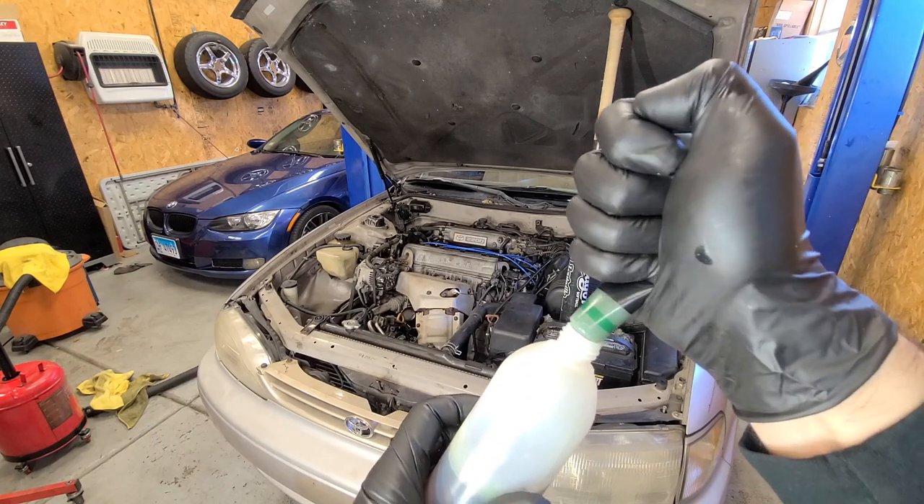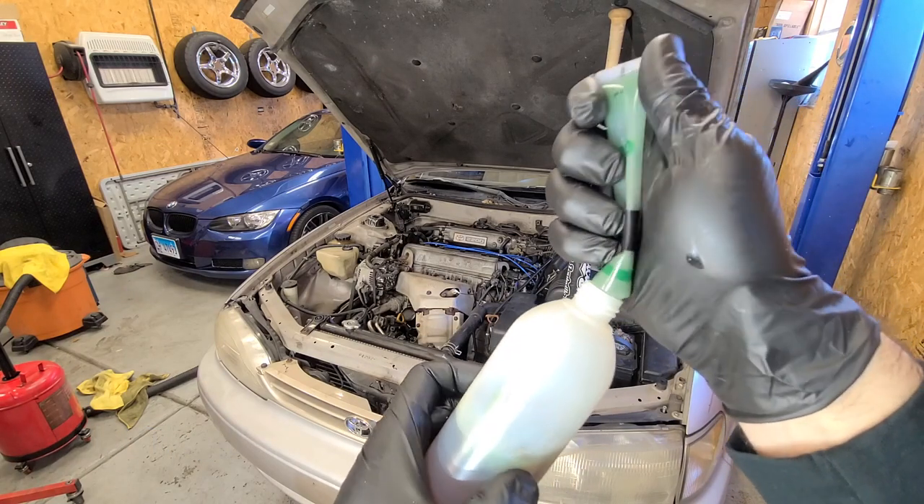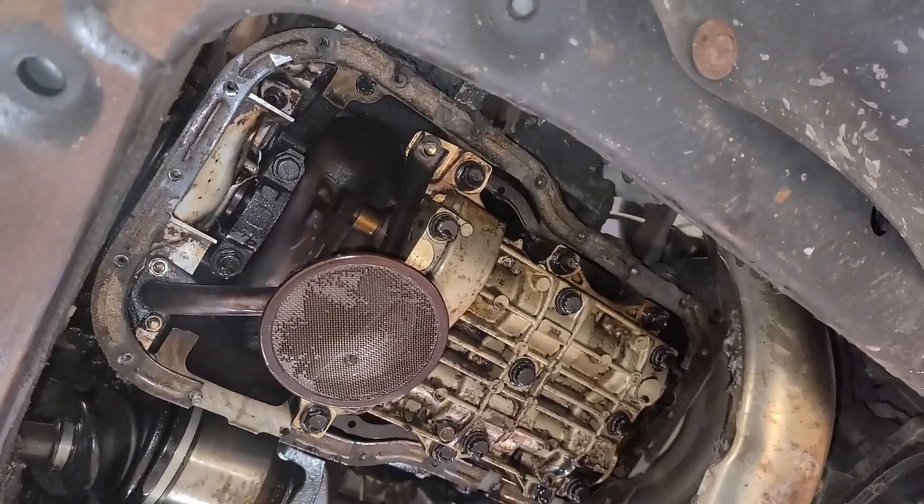They literally say on their site, and I quote, 'treatment grows new surface material in all those friction surfaces.' Still sounds really good though.